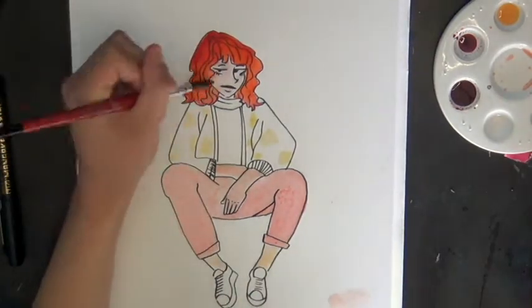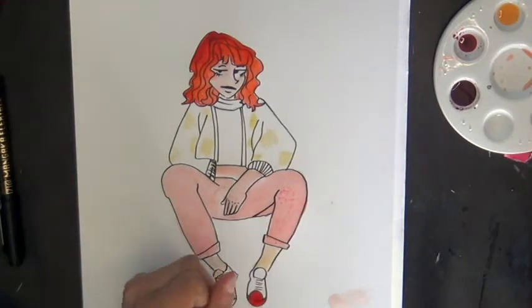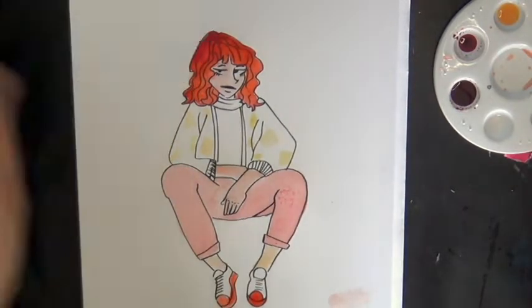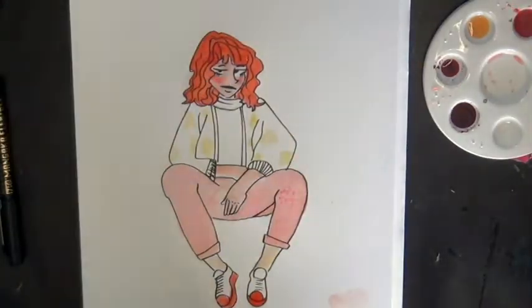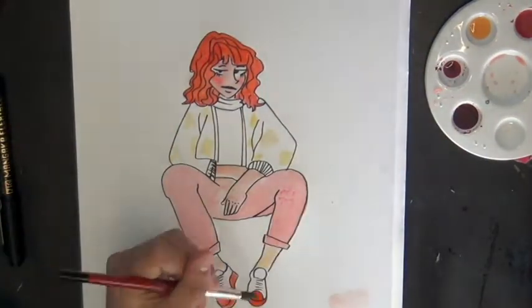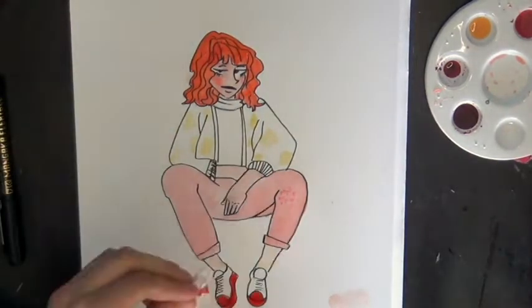The dots I was trying to do on her legs were actually supposed to be polka dot socks, but that didn't really work out because it would blend and it kind of looked like a weird rash, so I just tried to blend it out. Now it looks like her legs are sunburned, but you know, I was trying.